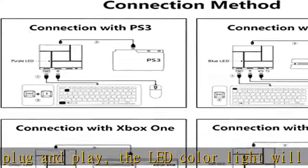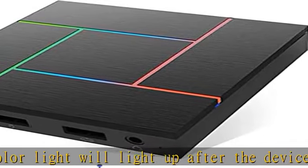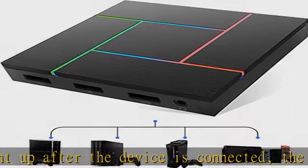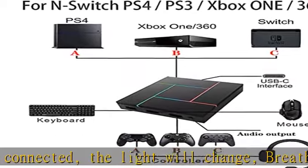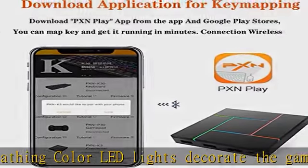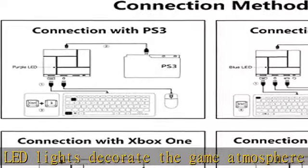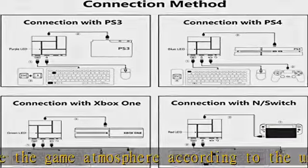Key settings: You can also download the PXN K5 Pro software for keyboard mapping to customize your key values. First, download the app PXN Play on your mobile phone. Then, after connecting the K5 Pro adapter to the game console, connect with the mobile phone app via wireless. After the connection is successful, you can begin customizing.